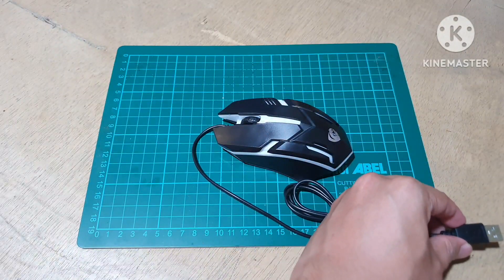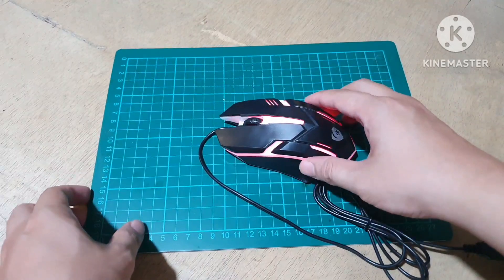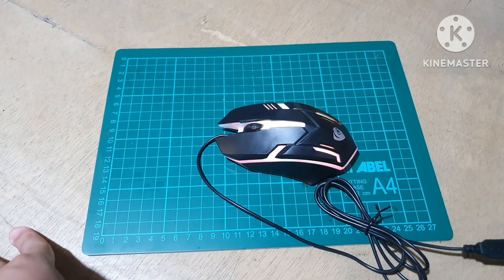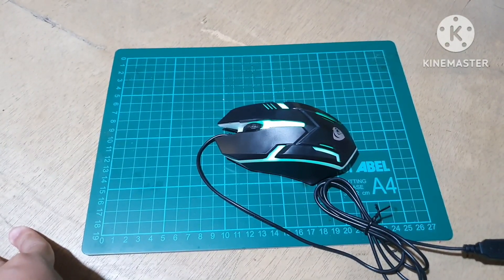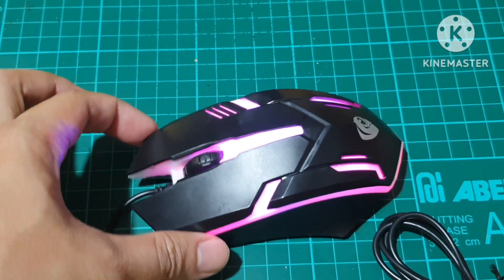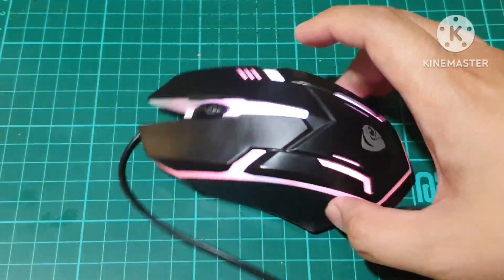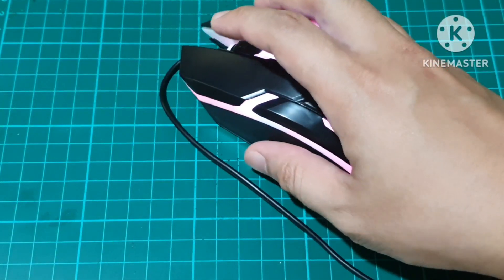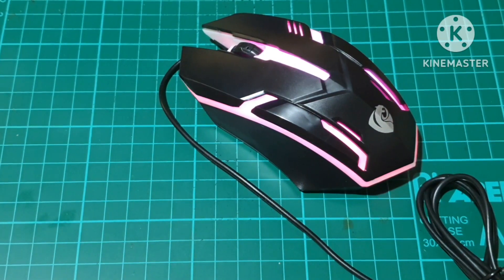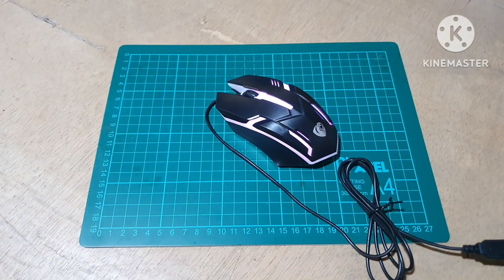So saksak ulit natin. There we go guys, i-zoom lang natin ng konti. Mapansin nyo guys, nagpapalit sya ng color from yung standard nating RGB light. Maganda naman sya, and natutuwa ko kasi gumagana pala yung mouse sa cellphone.